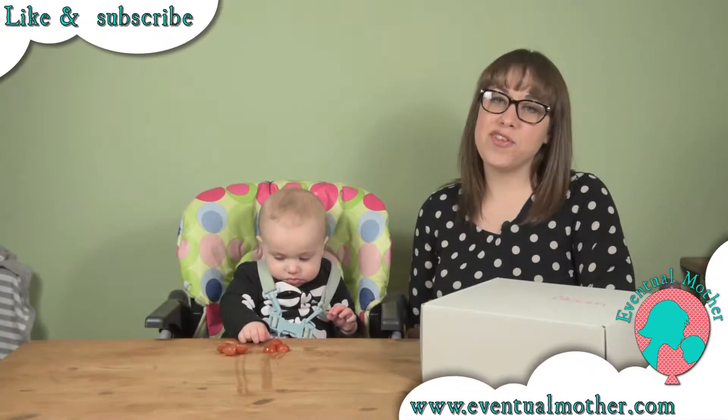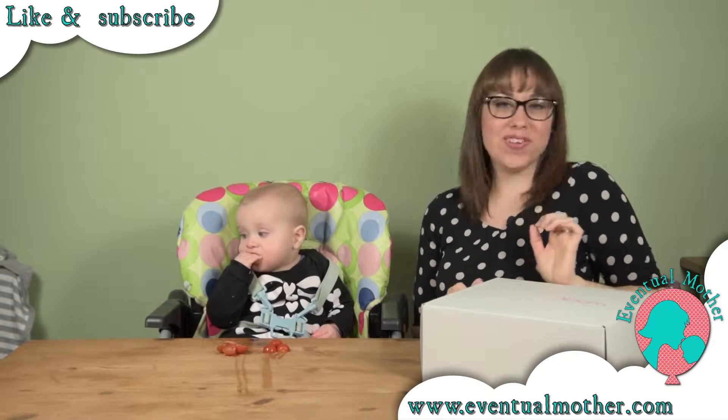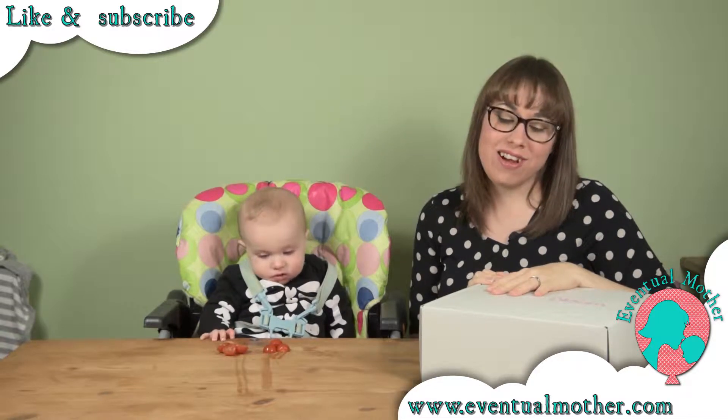Hi, I'm Siobhan and this is Harrison from eventualmother.com, back with another video and another Sassy Bloom Box unboxing. We love a Sassy Bloom Box so we're gonna open this one with you to see what's inside.